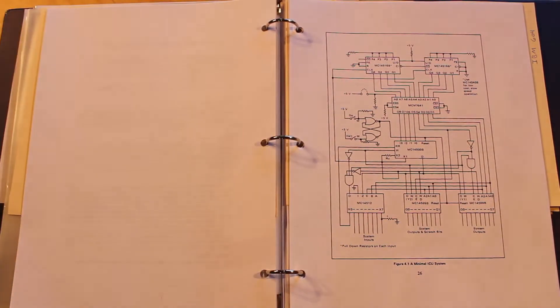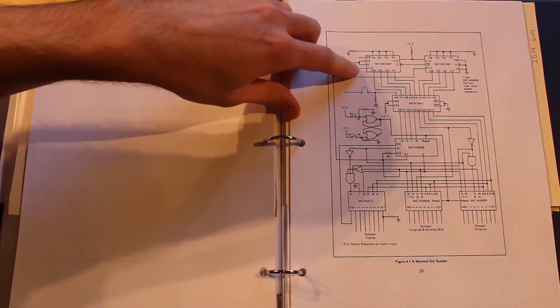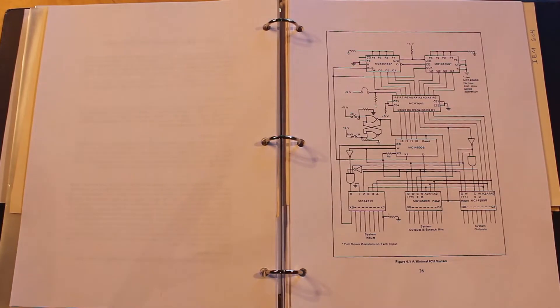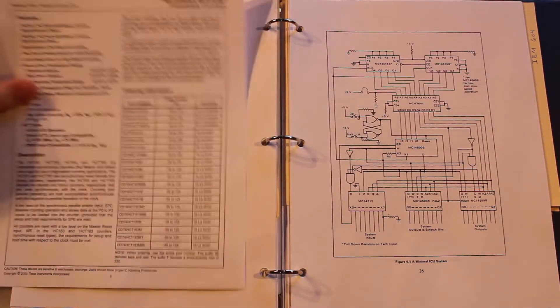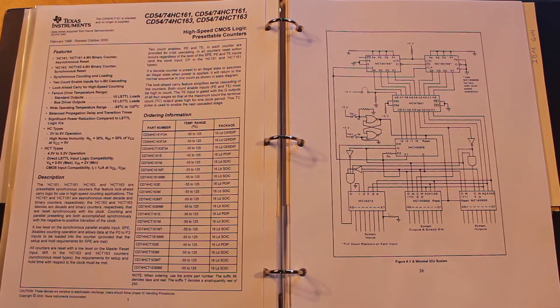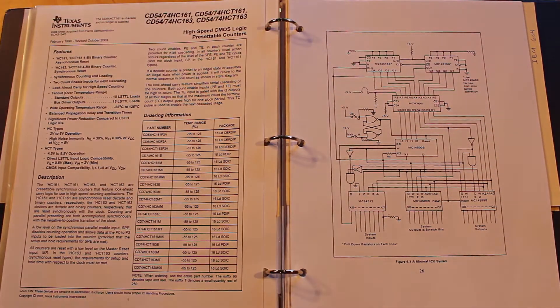This is the minimal ICU system we're trying to build — not shown is the clock we built last episode out of the 555 timer. Starting at the top is the program counter, which they're using the MC14516 for. I don't have any of those, so instead I'm going to use a 74HC163, a CMOS-level presettable 4-bit binary counter. I'll use two of them to give us 8 bits. Pre-settable means we can load in a 4-bit number and it'll start counting from that number.